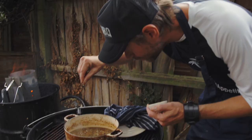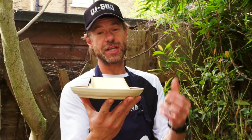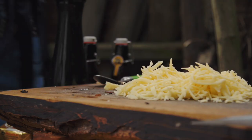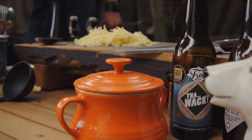Merci beaucoup France for sending me the Comté — the classic cheese for French onion soup. If you can't get hold of Comté, try a Gruyère. But this is the legit stuff — it's been matured for ten months, cow's milk, sweet and spicy notes. It's mature, you know it's there.